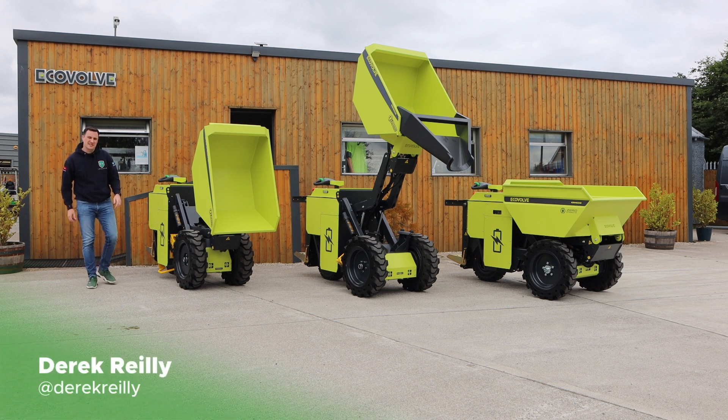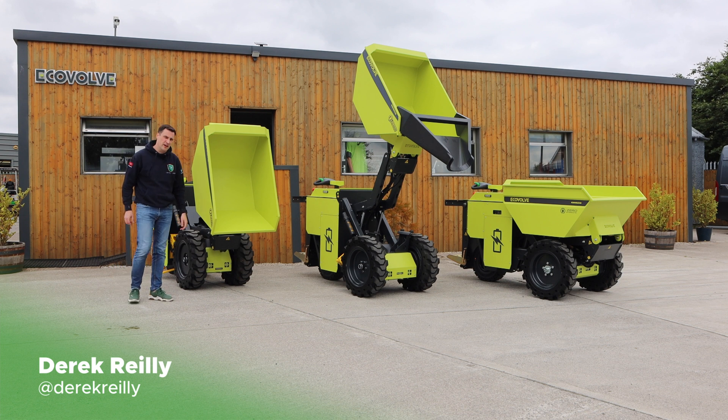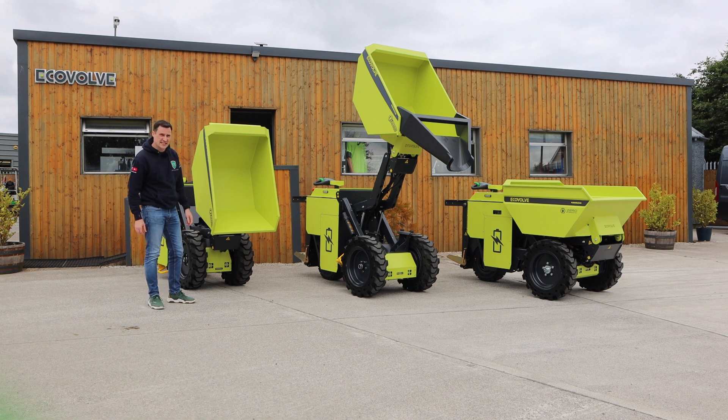Hello and welcome to EV Review Ireland. My name is Derek Riley. Today we're down in Bally Brittis in County Laois with the company Ecovalve to look at their electric tipping dumpers. So let's get started.